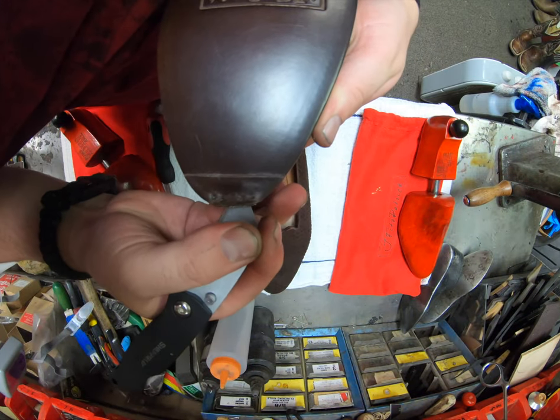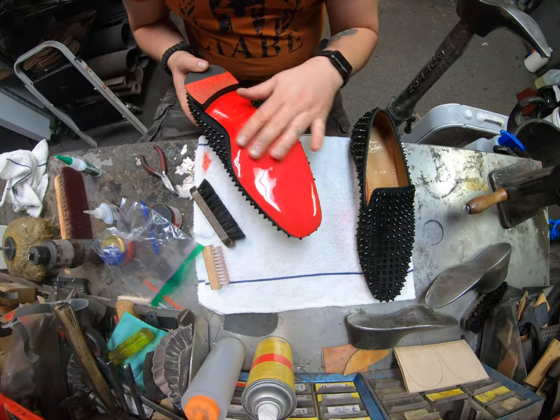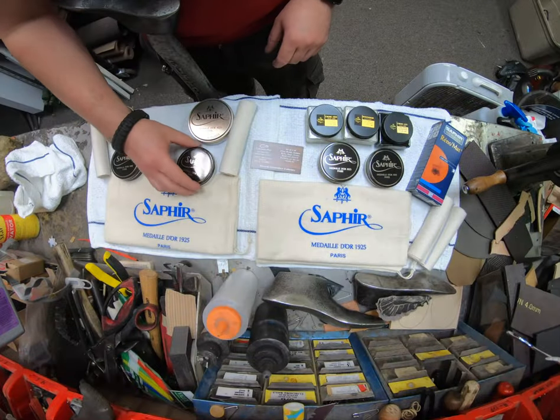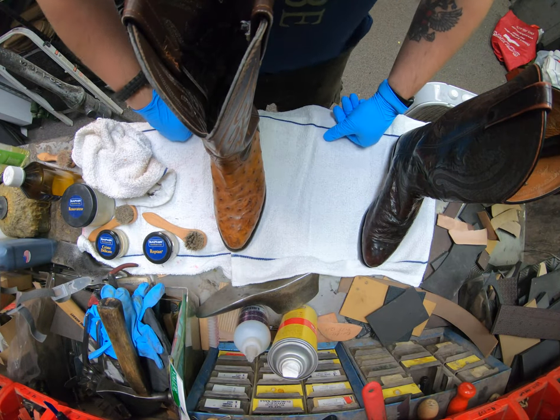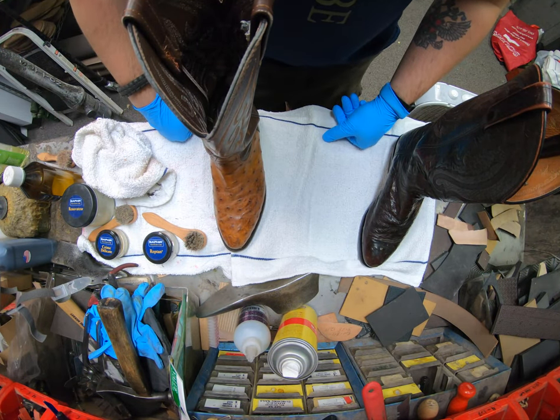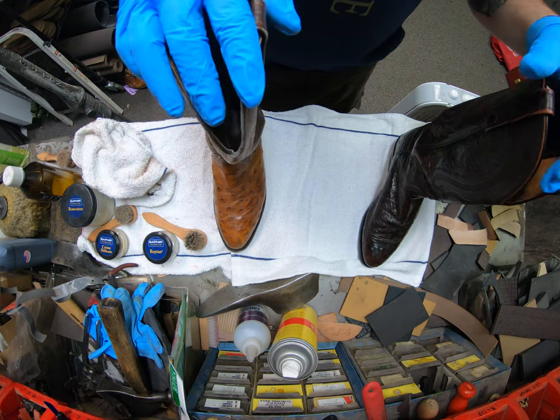I'm Alan Turshkov. Join us today and enter our world of a cobbler to see the craftsmanship it takes to rebuild and restore footwear and other leather goods, as well as recommendations from our industry. Hey everyone, this is Alan over at Cobblers Plus in Denver, and today I'm going to be showing how to clean ostrich skin boots.